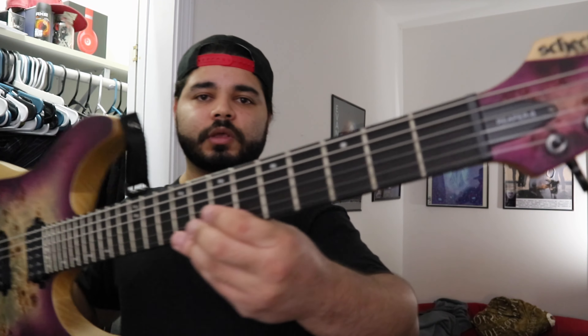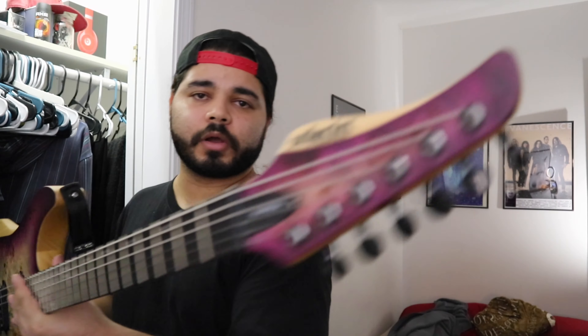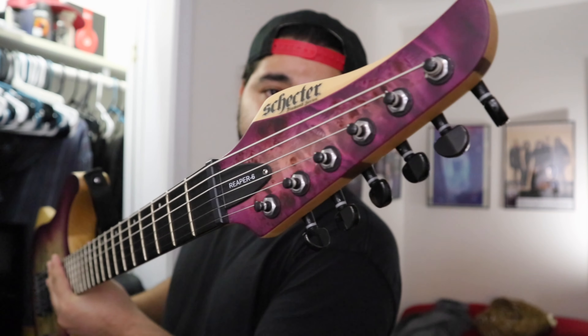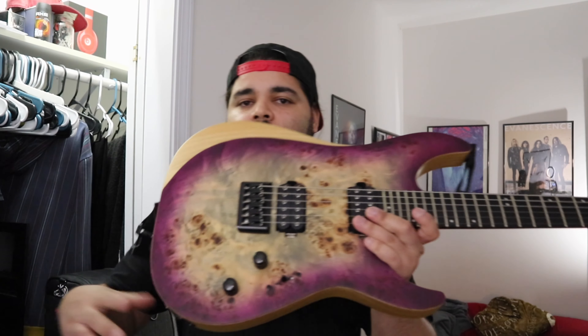You get a set neck — maple, rosewood, and maple. You get an ash body with a poplar top. Those two combined give you something nice looking like this.